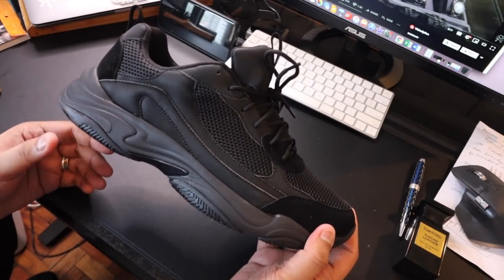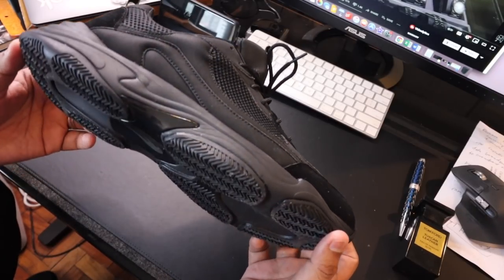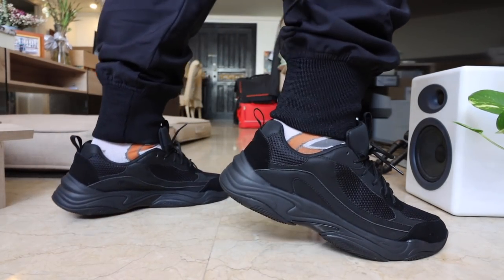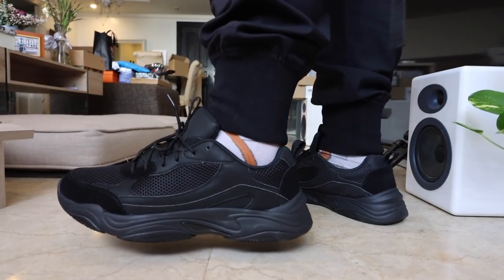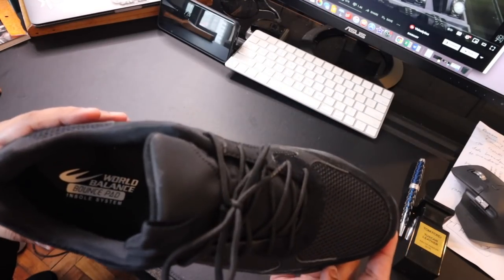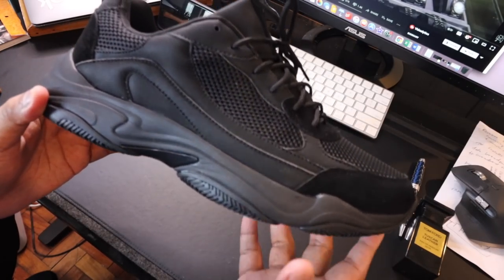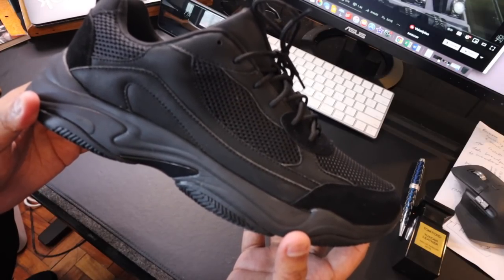For all of you all-black fans out there, this is probably the best sneaker for you — the World Balance Invictus in triple black. Very dark, very mysterious, very black. You have the black suede toe box, mesh, suede accents along the eyelets, and at the back of the heel. It's just a nice all-black sneaker that's very comfortable, not too expensive, and very easy to wear. You can wear it with shorts or pants depending on your mood. If you don't want to break the bank but want new black sneakers, this is one of the best you can pick. Are you team beige or team black?